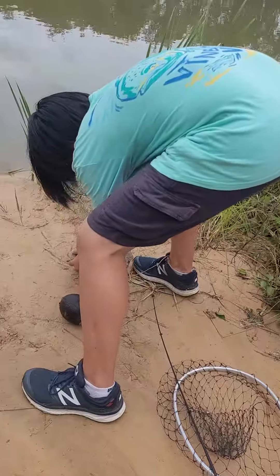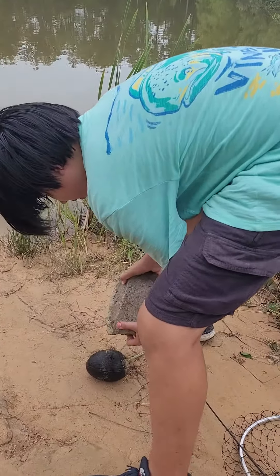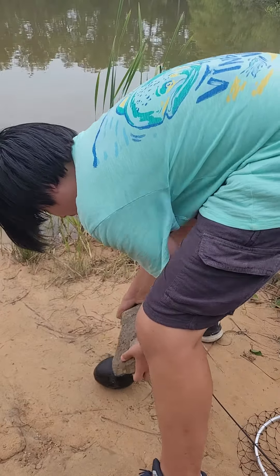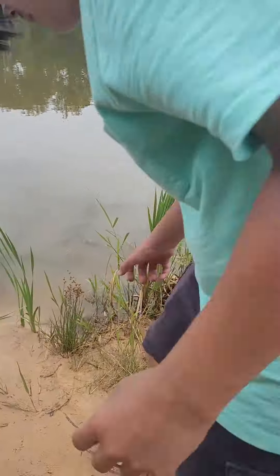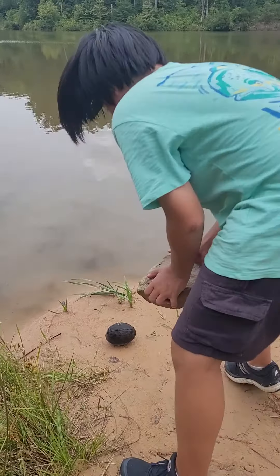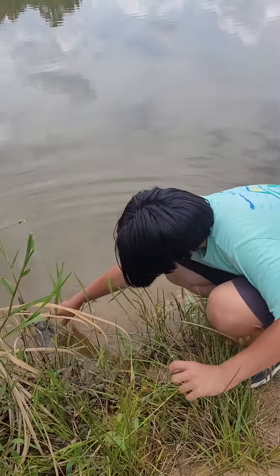I'm just gonna smash it. No, put it far back so you don't — no, put it out there and just smash it. Yeah, put it right here and just throw and run away. Okay, ready? Throw and run. There you go. Almost! Swim, swim, snake.